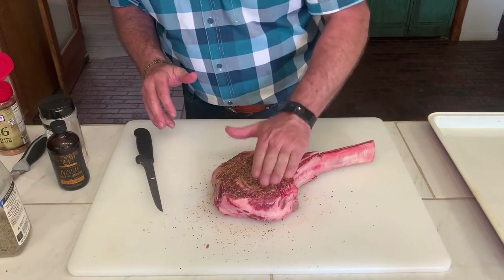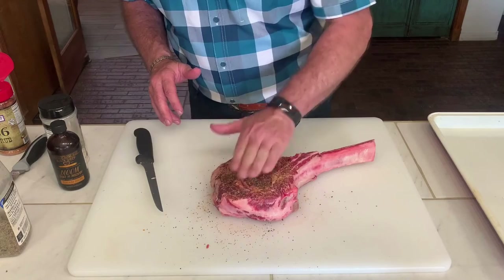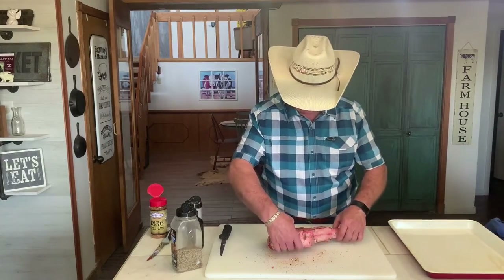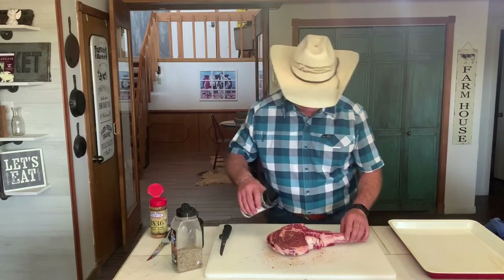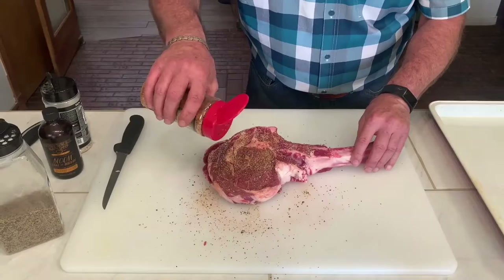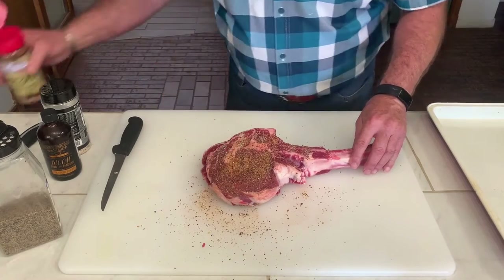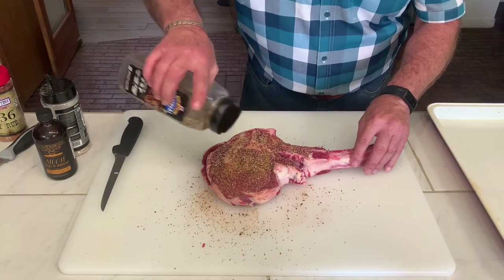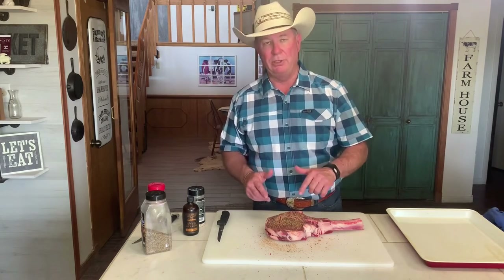We are going to let that set for about two or three minutes, let that rub set in, and then we will turn it over and do the same thing on the other side — Elk Creek base, Suckle Buster 1836, then Montreal. We are going to let it come up to room temperature, then put it out on our grill grates, give it some grill marks on both sides, and then put it on the smoker to finish it out.